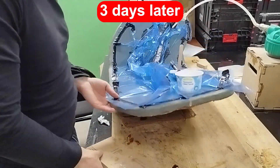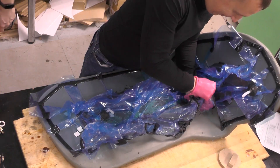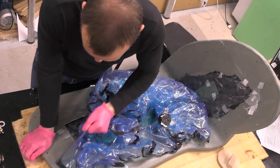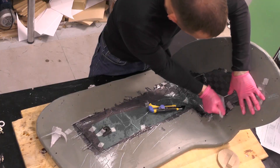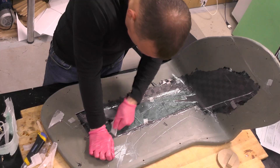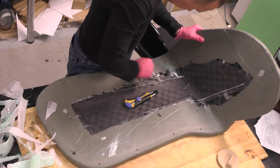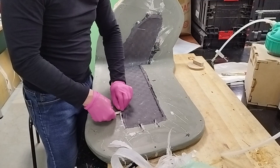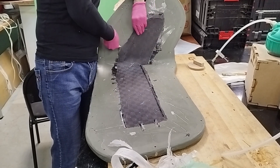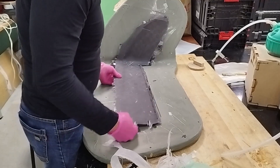We leave the resin to cure, then remove the bag. We peel off the peel ply together with the flow mesh and excess resin. Carefully we extract the part — it feels fairly heavy.